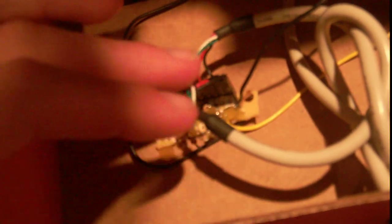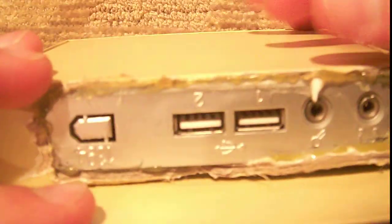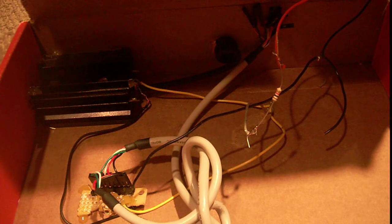I forget the exact resistor values, but they're reasonably high — like 50 kilo-ohms. You want reasonably high values. That just lets the iPod know that it's okay to charge. I have that connected to this box, which is all glued shut. Essentially, all I did was take the USB board from a computer, and that just had these nice wires running off of it with these ends connected up. So you can see it's a really simple project.